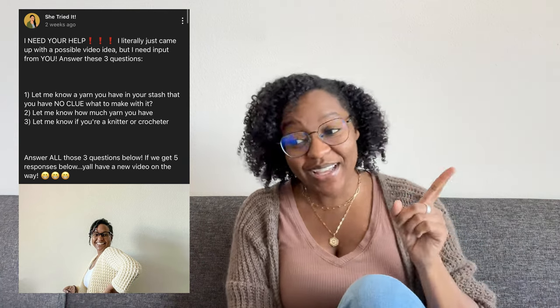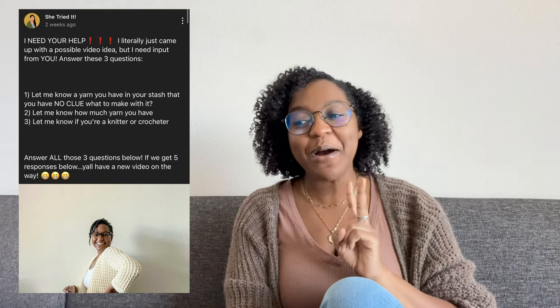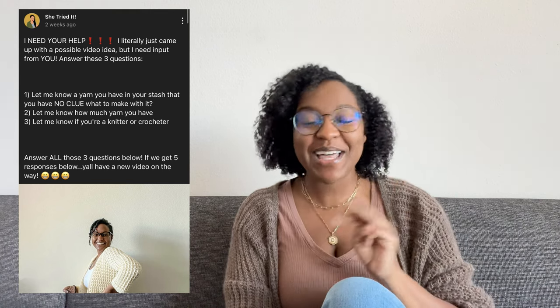Answer these three questions: let me know a yarn you have in your stash that you have no clue what to make with, let me know how much of that yarn you have, and let me know if you're a crocheter or a knitter. Answer all three of those questions, and if we get five responses below, y'all have a new video on the way.